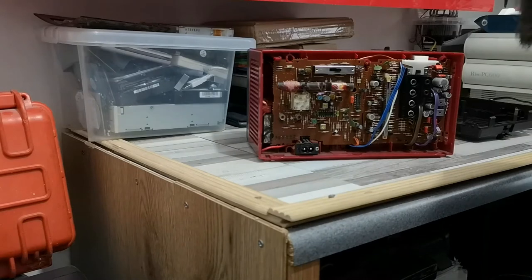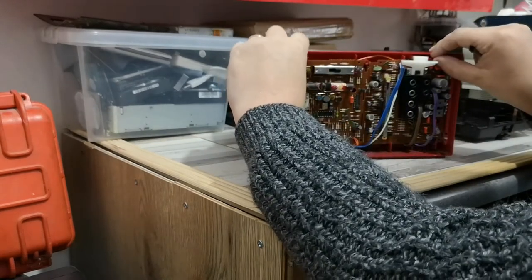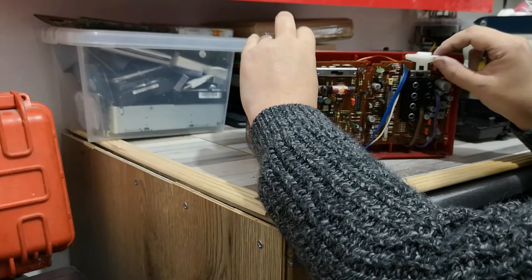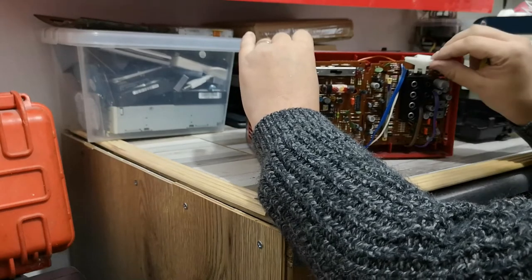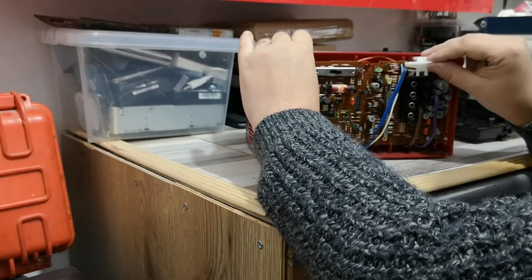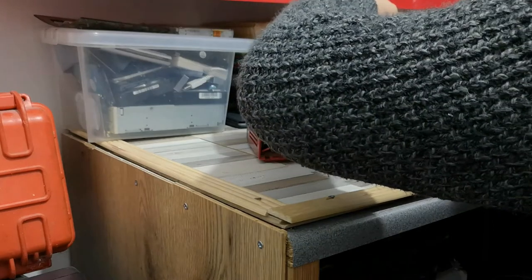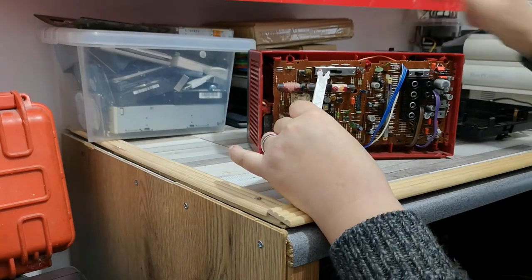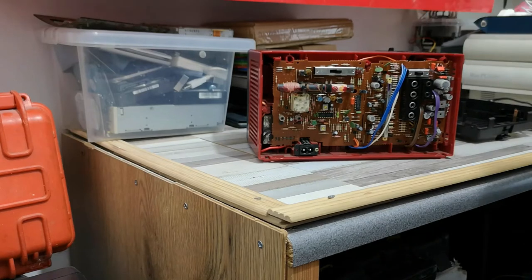A very standard setup for the time. We have obviously power here. The board itself is just held in with a couple of clips, and gently releasing those clips will allow you to very gently flip the board forward. You can see this here comes from the switch on the front panel — that makes contact with that. You need to make sure you get that back in sync, but that shouldn't be too difficult. It activates the switch on the back there, which is quite nice.